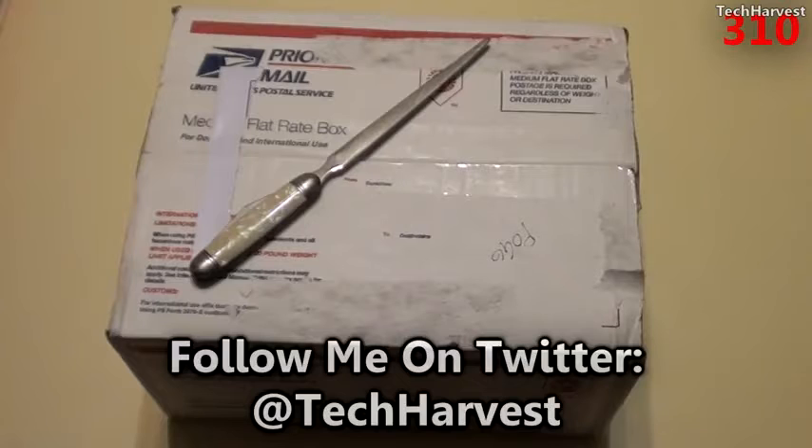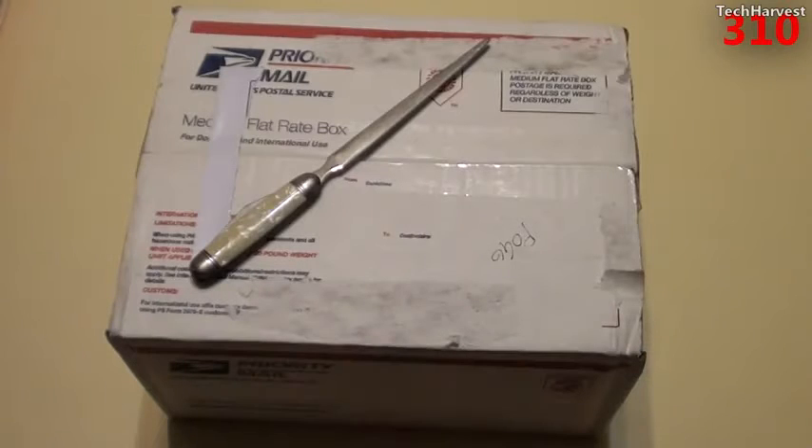Now inside this box is the Pogo Plug Pro. They don't make this device anymore, but they still make three kinds of Pogo Plug devices, one of which is the Pogo Plug Classic, which looks most like this device. And then they have two new devices on the market: the Pogo Plug Mobile, and the top of the line, the Pogo Plug Series 4.